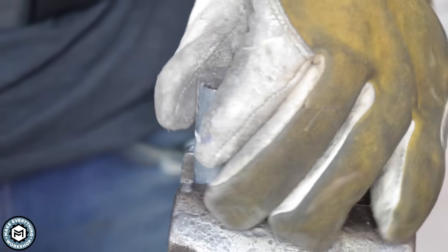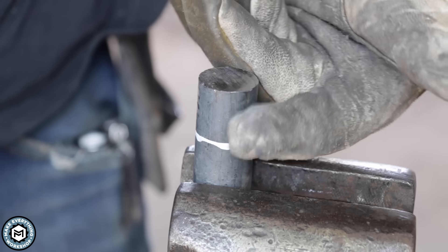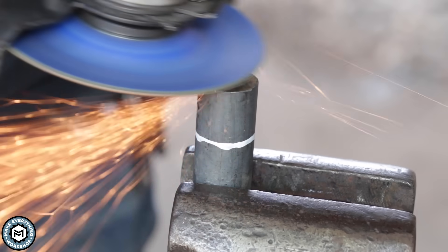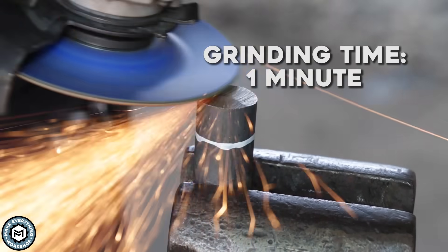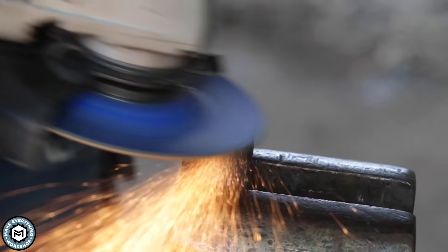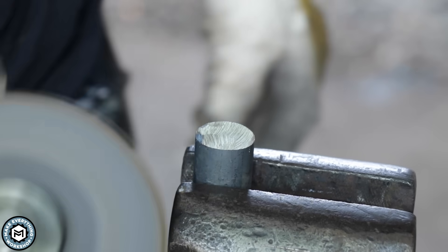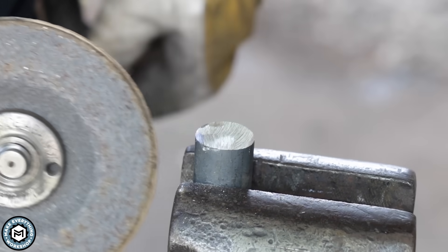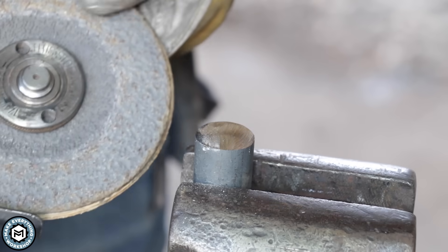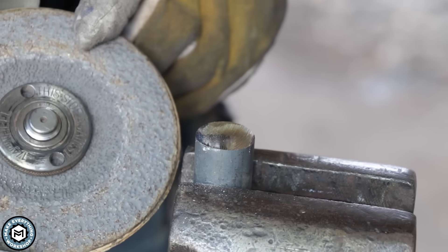Here we've got a piece of 1-inch round solid bar. We're going to use the same disc we were just using and see how quickly we can get down 1 inch of 1-inch solid bar. After grinding — 1 inch of solid bar ground down, and this thing's still got plenty of life in it. Just to show that, I'm going to grind 1 inch of this before we switch to the inexpensive wheel.